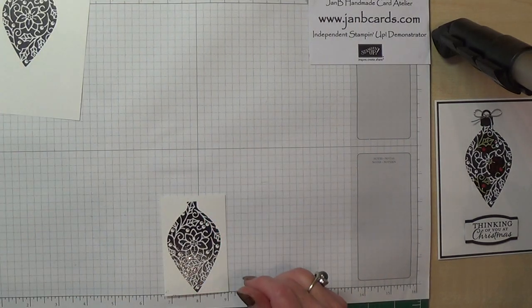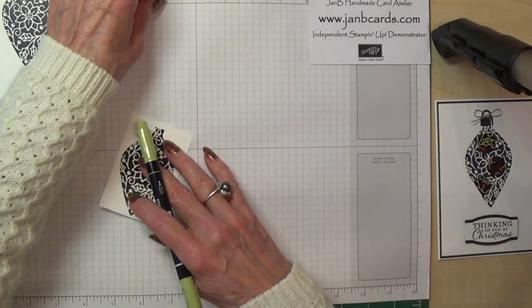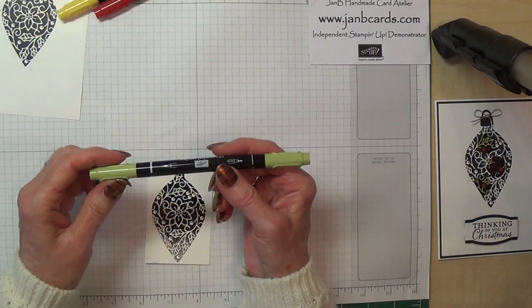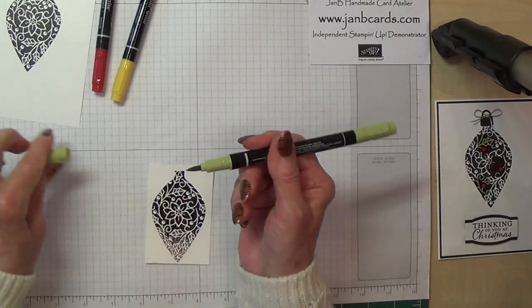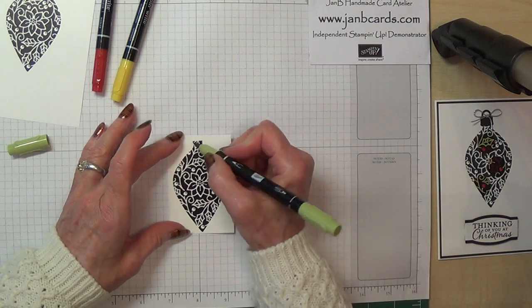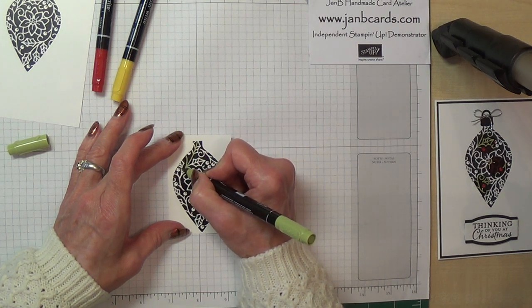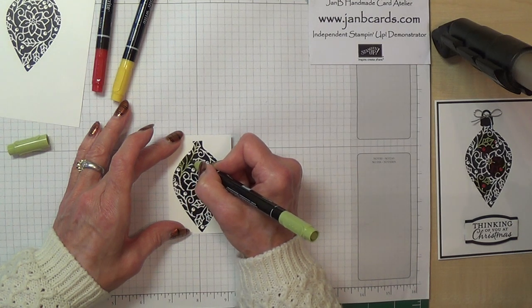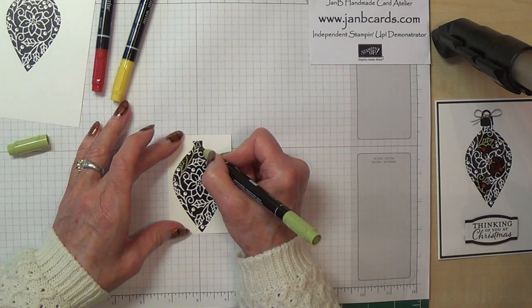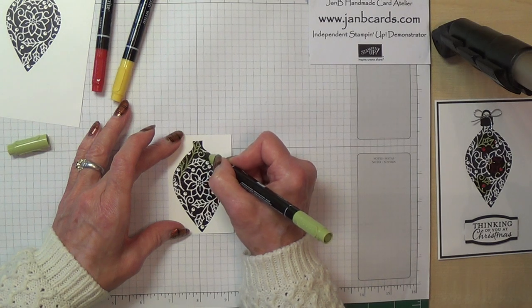Now I'm going to do some colouring. I'm not going to colour all of it because I've already got one here that I've done, as it can be a little bit time consuming, but I'll just show you how I did it. I'm using Pear Pizzazz, So Saffron, and Real Red. I'm using the brush end and first of all with the Pear Pizzazz I'm going to colour all the holly leaves and the branches — all I'm going to do is go over the lines. I tend to go over a couple of times just so that it takes a nice amount of colour.